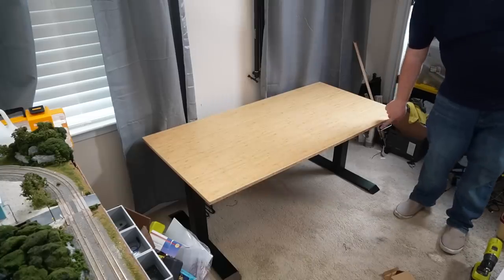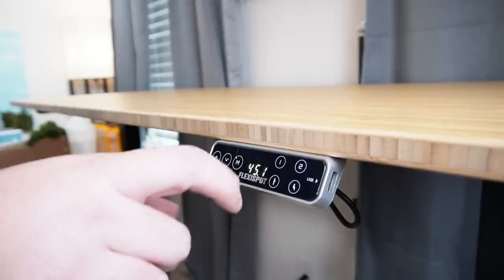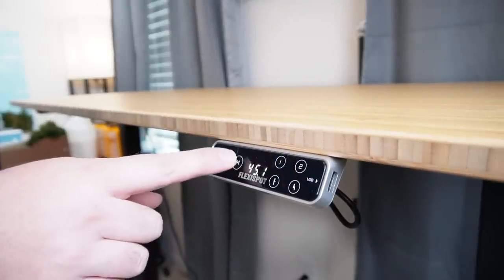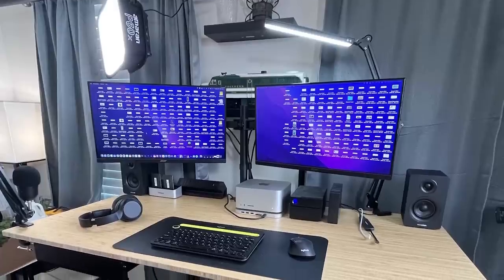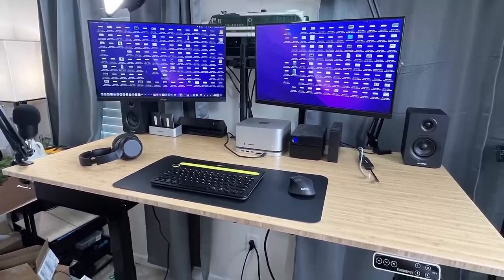This desk has dual motors and two position presets for sitting and standing. I cannot stress how stable this desk is — it seriously does not wobble when I'm working on it in the standing position, and it can hold up to 355 pounds. It even has anti-collision features to prevent damage or injury. This desk is a total game changer for me, so much that I'm considering buying my wife one too.